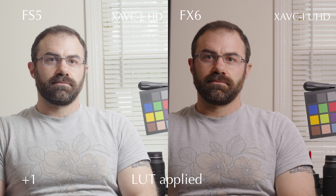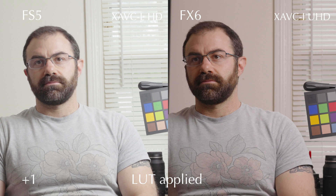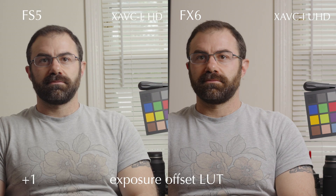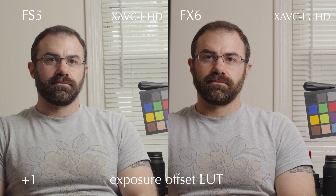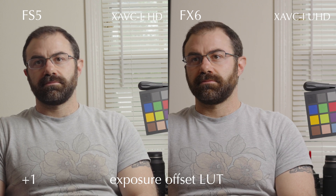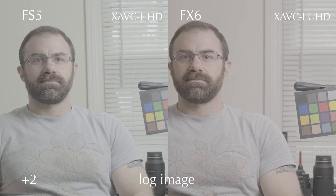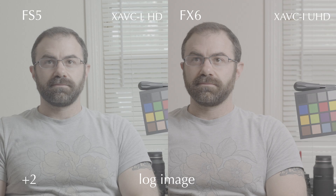These images show the log image, then the LUT applied, and then as I go over or under, the corrective LUT — Alistair's LUTs feature offsets to bring the image back to normal exposure. So plus one over with the exposure offset LUT looks good. Two stops over, things still look totally fine in both images.